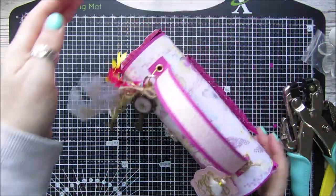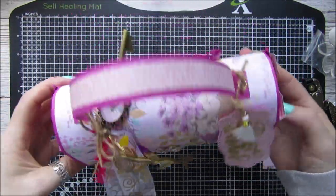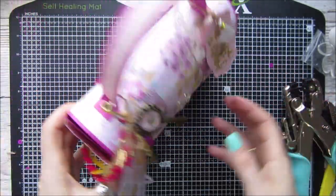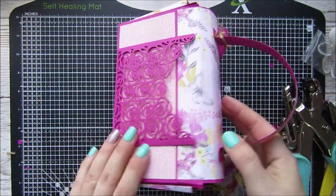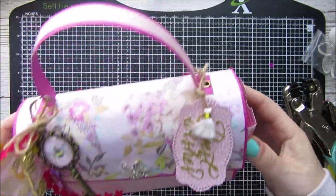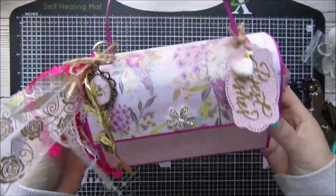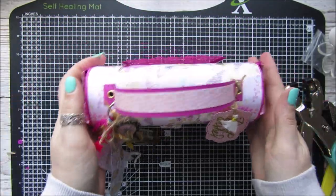How gorgeous is that! So pretty. We've got our pockets, our little side pockets, and all our charms — beautiful. Really happy with that.